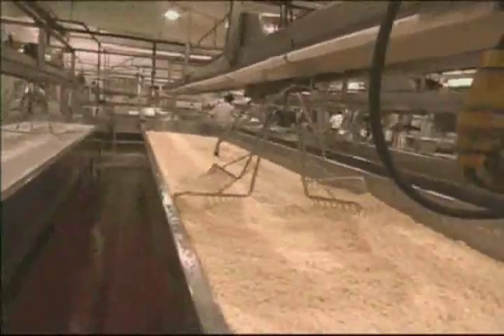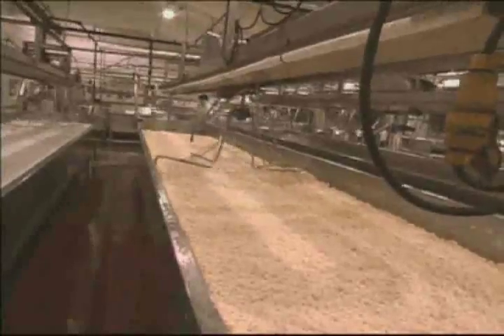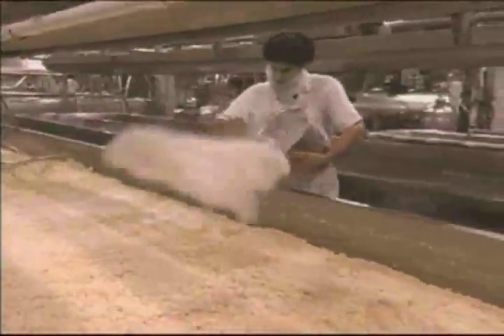The next step in cheese making is curd transformation. Here the curds are cut and stacked or pulled, and the remaining whey is drained from the curd. Salt is added in this step to enhance flavor, texture and to extend the shelf life of the cheese. The final drops of whey are pressed out of the curd for a minimum of 12 hours.